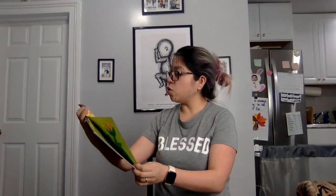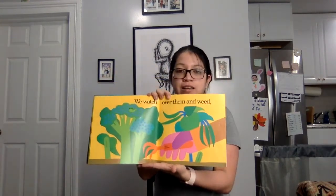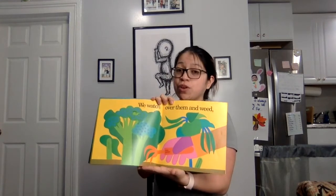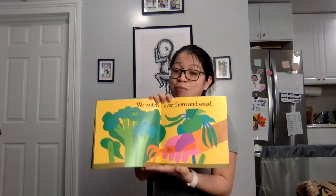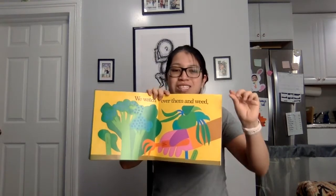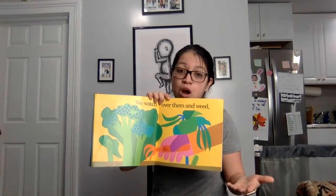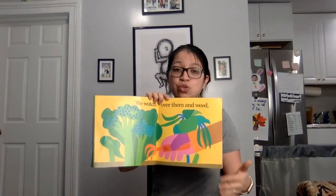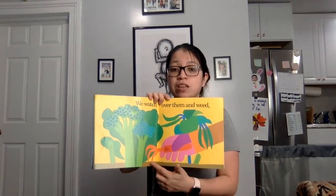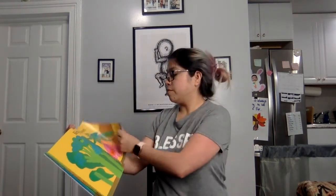We watch over them and weed. If any of you have ever planted before or worked in a garden with moms, dads, grandmas, grandpas — you probably have to weed. That means to take out all the tiny little plants that don't belong in the garden, otherwise they take away the water and all the good nutrients and vitamins from the soil. That's not good for the plants. Until the vegetables are ready for us to pick.